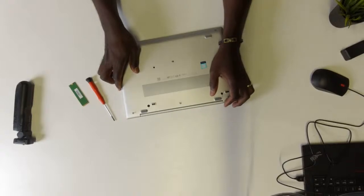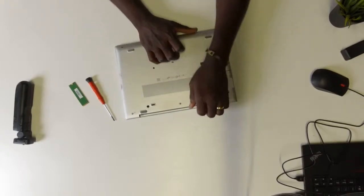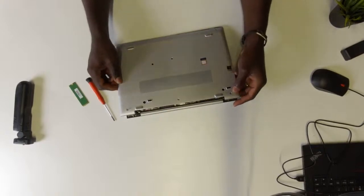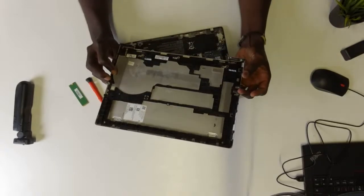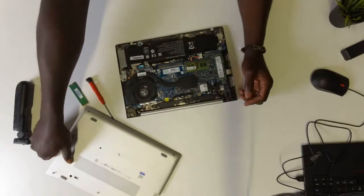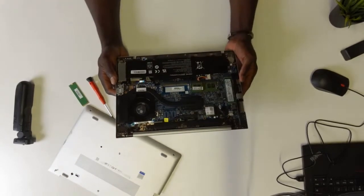One thing I found out is that if you hold on to this back panel and kind of lift it up, on this particular HP EliteBook it's kind of easy to take out. If you grip it properly and lift it up, you will be able to take out the back panel.